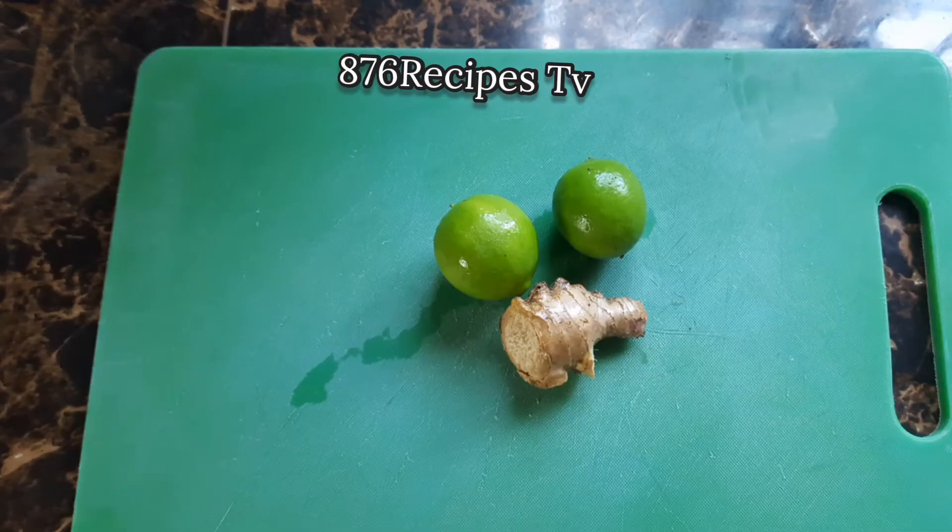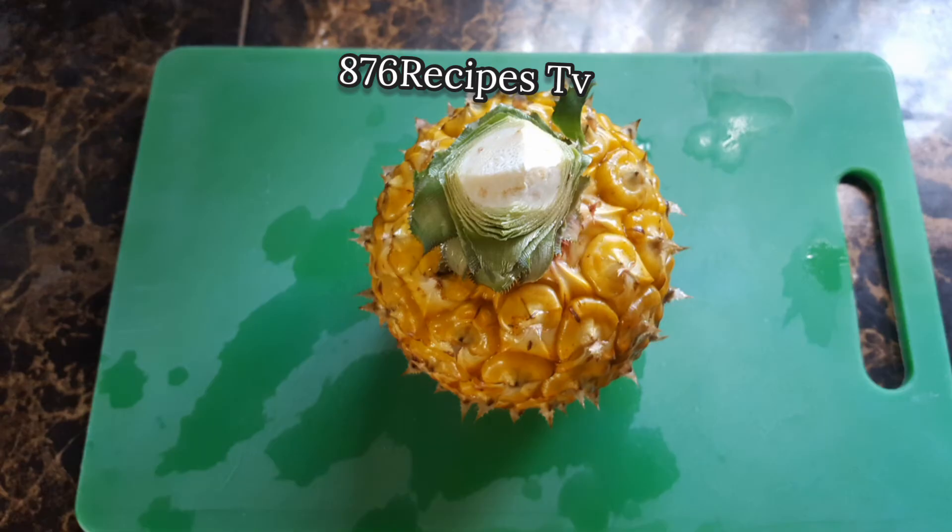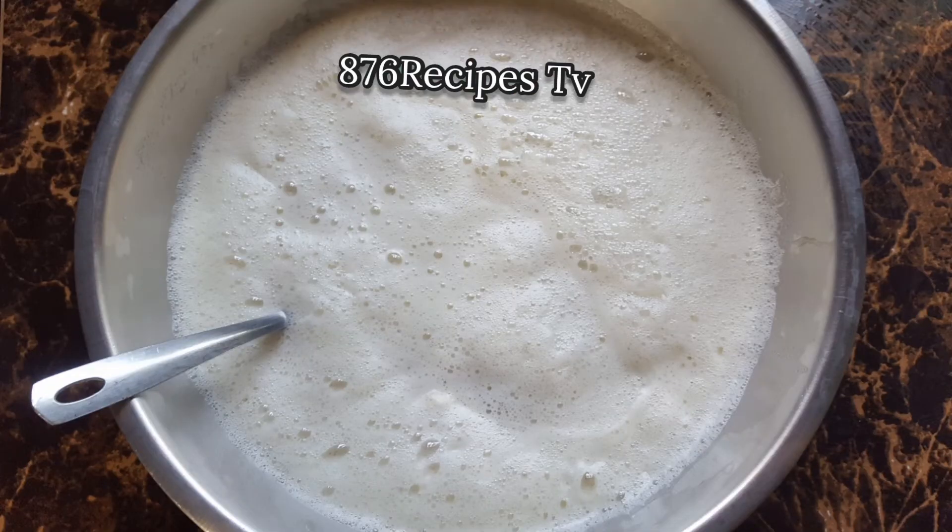I'm going to put a piece of ginger root into the pineapple drink, then squeeze the juice of two green limes. I remove the head and the bottom of the pineapple, then blend it with enough filtered water.